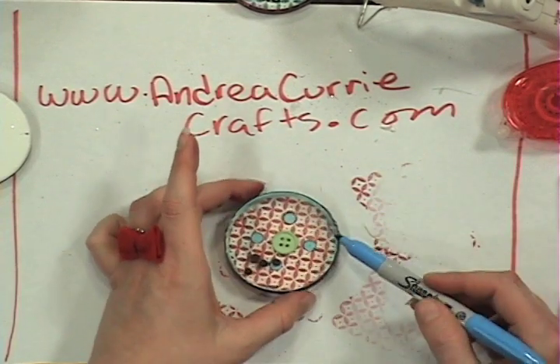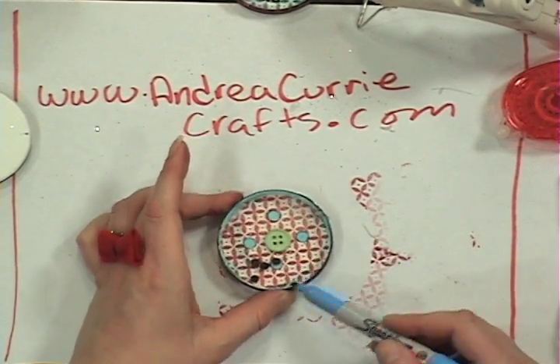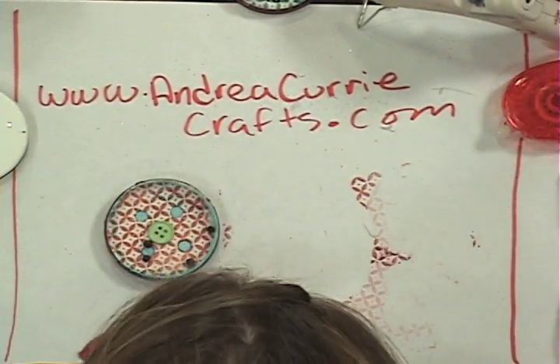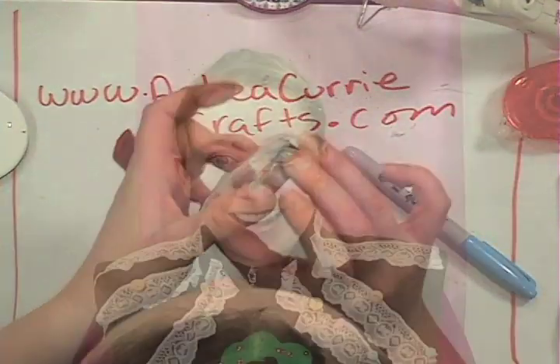We're going to have Cliff rocket on back over to head cam and show you both of these and how they turned out — a really fun little set. If you want to find out more about these handheld cute little stocking stuffer games, go to andreacurriecrafts.com and check out our YouTube channel because we always break this down into fun segments.